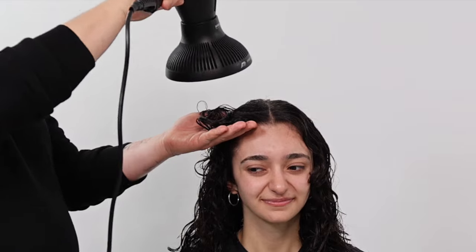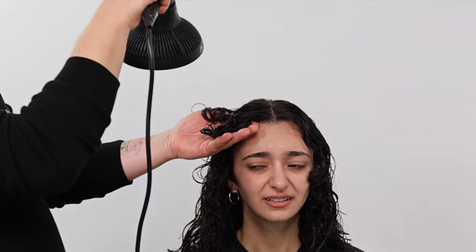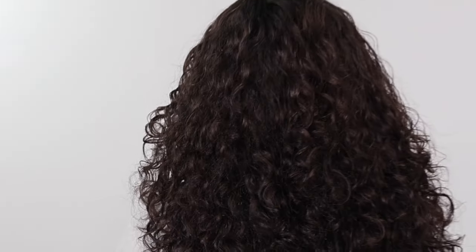We now wash our client's hair and prepare for the diffuse styling. I have prepared the hair with sea salt spray and a small amount of styling cream. I'm now cradling the hair whilst diffuse drying. This will encourage maximum curl while supporting her natural curl pattern, creating a more natural looking finish.